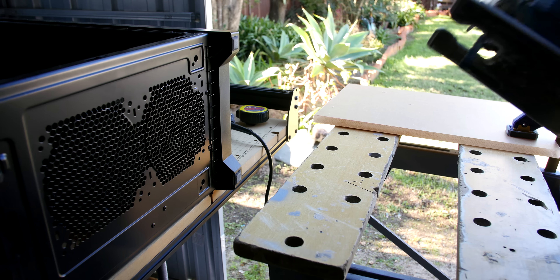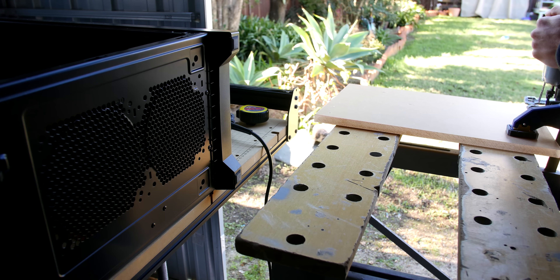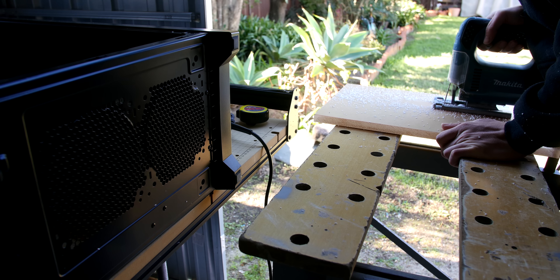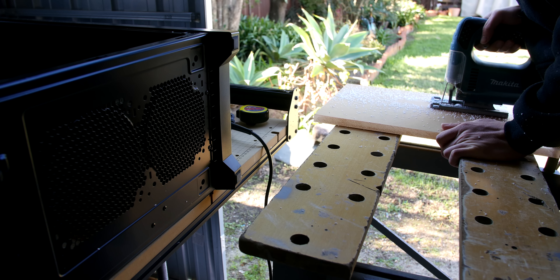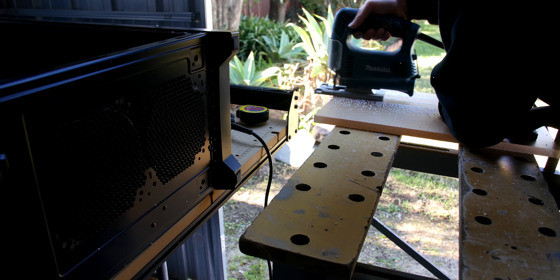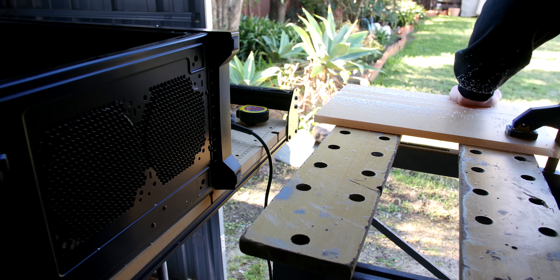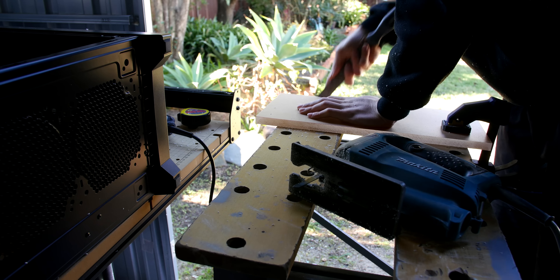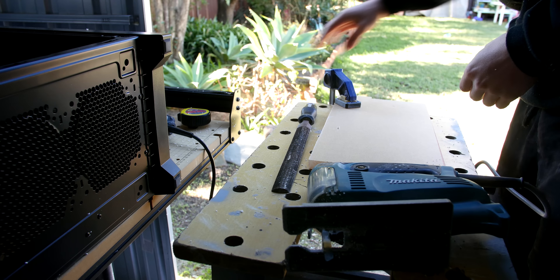Hello again, and welcome to another video. Today we are showing you progress on one of our giveaway PCs. Thank you to MSI and Corsair for their sponsorship for this build — it is certainly a big help and takes a lot of pressure off. Obviously with another video comes another chance for another entry in the giveaway, so just leave a comment down below.